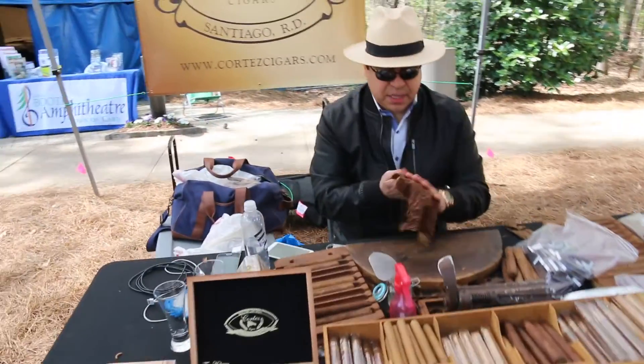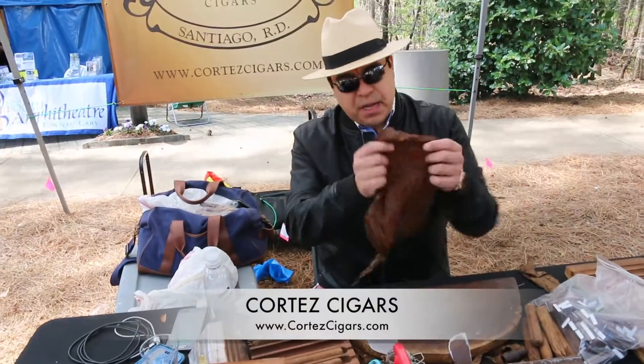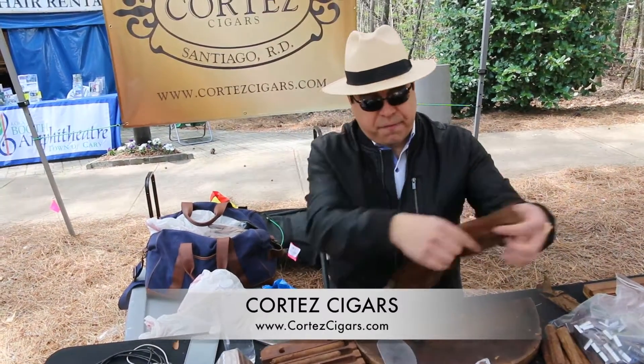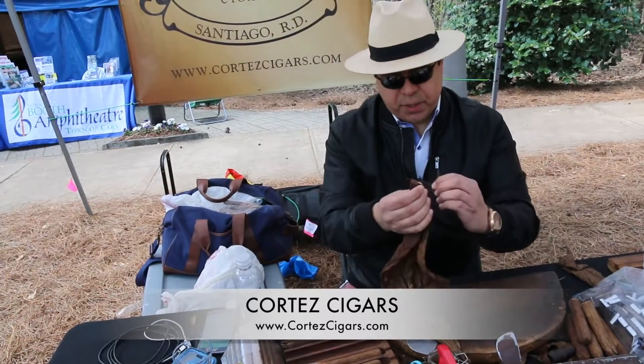We hand roll cigars. All of our tobacco comes from the Dominican Republic. As you guys can see, our wrappers are from Ecuador. This is a very nice medium body wrapper. What we're going to do here is we're going to roll a cigar.